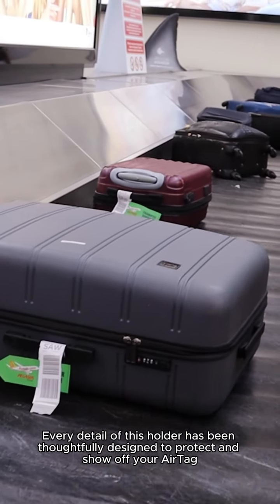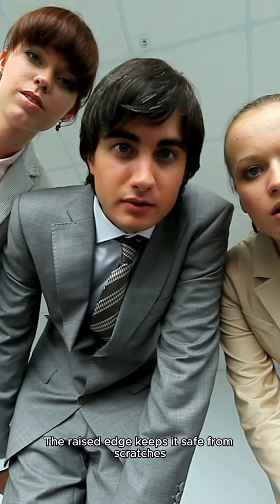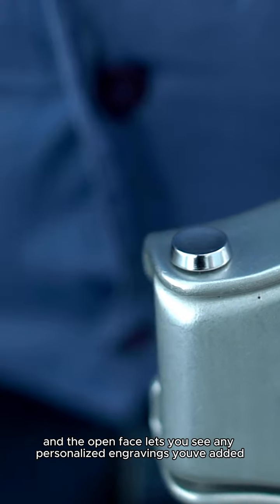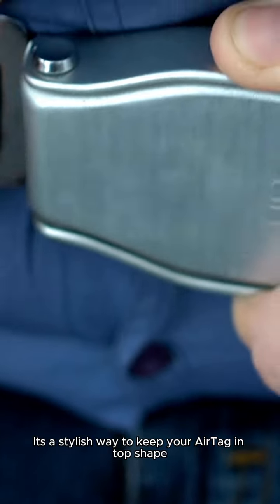Every detail of this holder has been thoughtfully designed to protect and show off your AirTag. The raised edge keeps it safe from scratches, and the open face lets you see any personalized engravings you've added. It's a stylish way to keep your AirTag in top shape while also keeping your stuff organized.